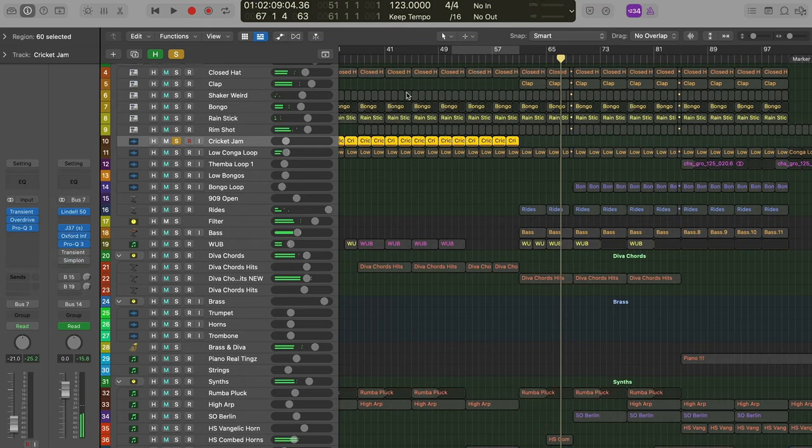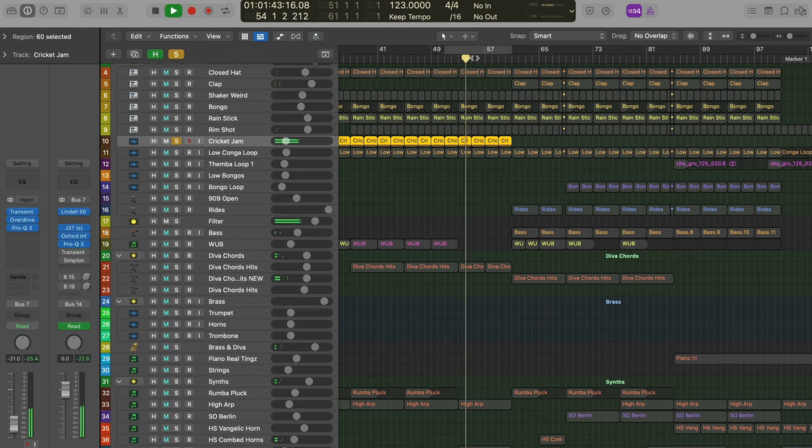I also take out the cricket jam here — it's kind of served its purpose up until this point. It's brought a lot of dirt and a lot of rhythm, but now we're trying to get the listener to re-engage and focus on different aspects of the music.